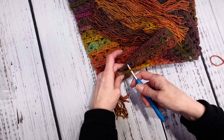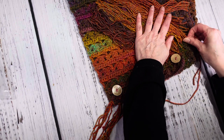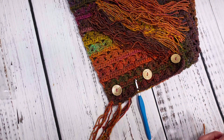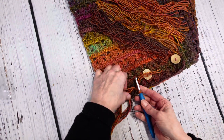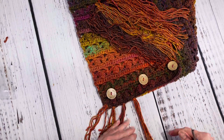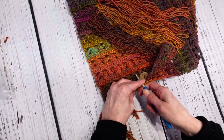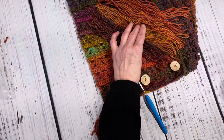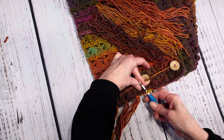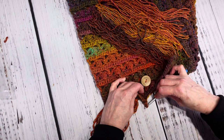The fringe is actually what holds the cowl together. You could sew it if you want, but the fringe works just fine. When I sell my cowls on Etsy, I put washing instructions in there and let them know that the cowl is held together by the fringe — do not take the fringe off. I actually sold one to somebody locally on Facebook Marketplace and she took all the fringe off and told me her cowl fell apart. Now I put little warning labels on all my stuff about how to wash it.